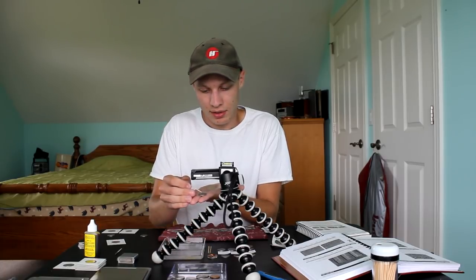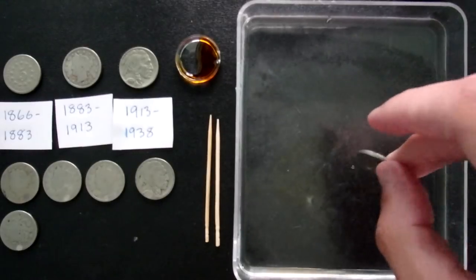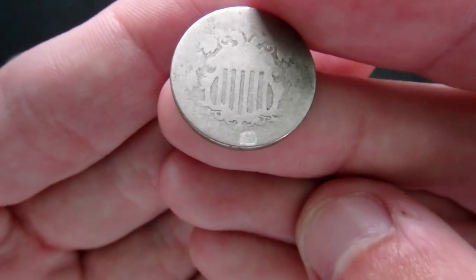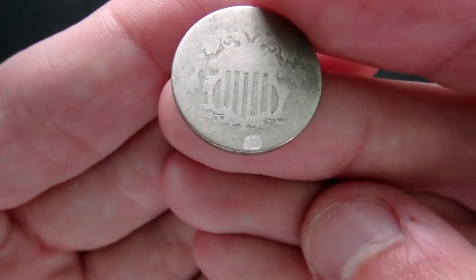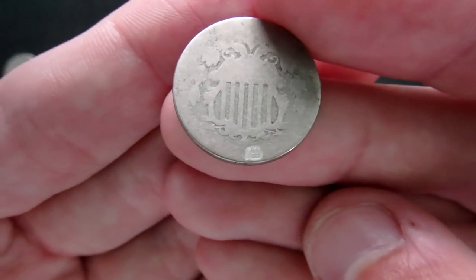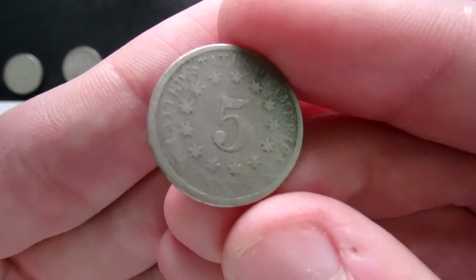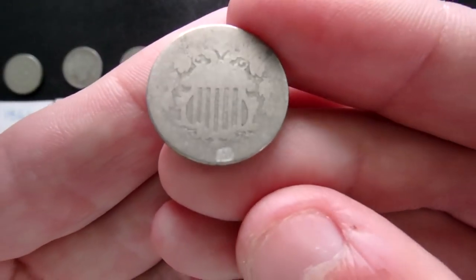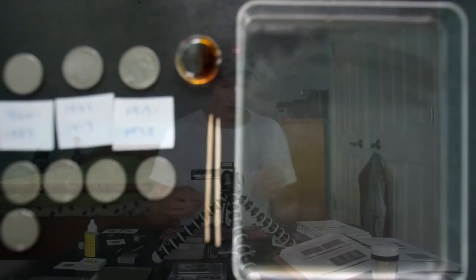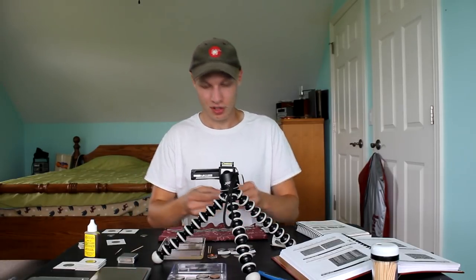I'll grab a couple of drops and place them on that last digit — that should do it without damaging any more of the coin. Give it a couple more seconds and throw it in the water. This is a difficult one to see but I think we have 1874, which comes in at 3.5 million minted. Not the rarest, but it makes sense. I was originally thinking it might be 1871 at only half a million minted. The camera is having a hard time focusing because it's so worn down, but I'm pretty sure it's an 1874 shield nickel. Still really awesome, especially in the 1870s.